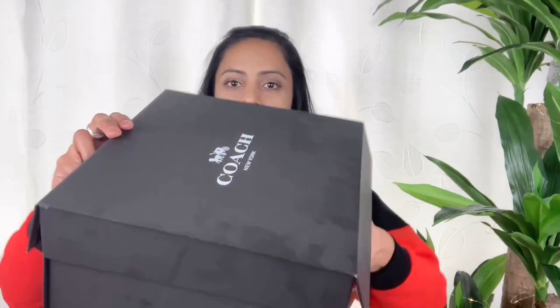It was Mother's Day and this is something I gifted myself, just appreciating myself for being the mom I wanted to be. So this is the box — I took off the ribbon and I'm opening it up.